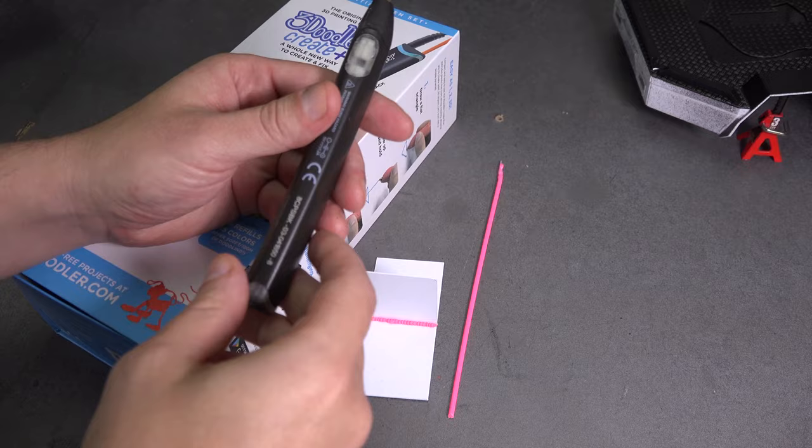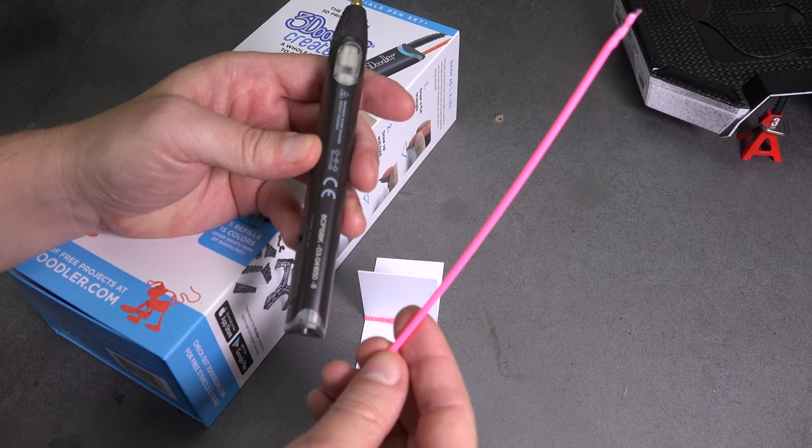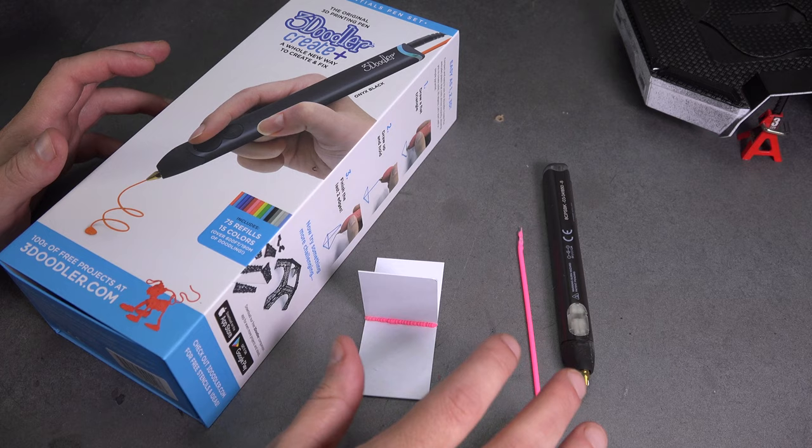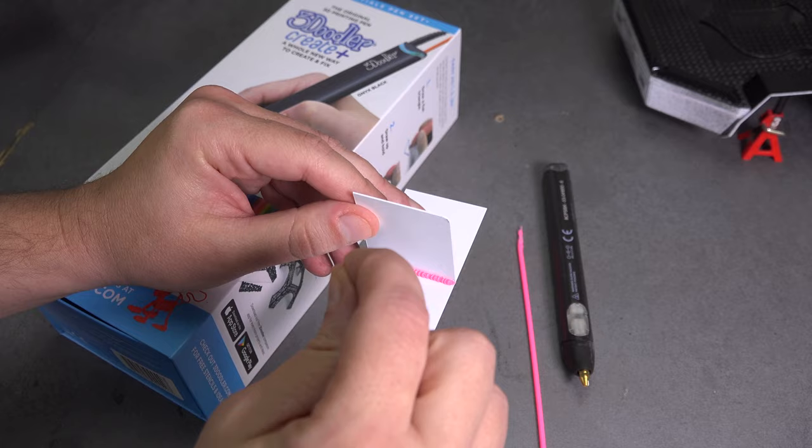To answer the first question — what is a 3D pen — it's actually very simple. It's a 3D printer nozzle built into a pen shape. There's a heater element and a gear feed that feeds stick ABS or PLA through it, so it allows you to just freehand 3D print. Pretty simple, pretty basic tools.